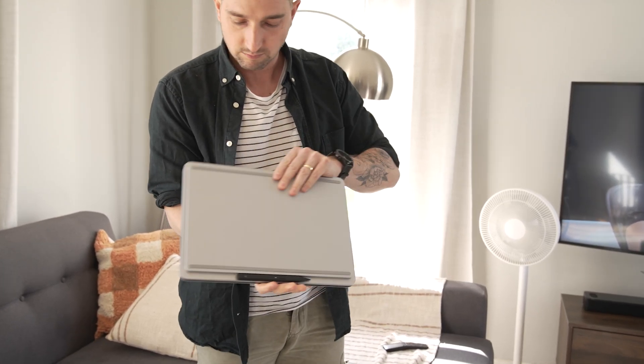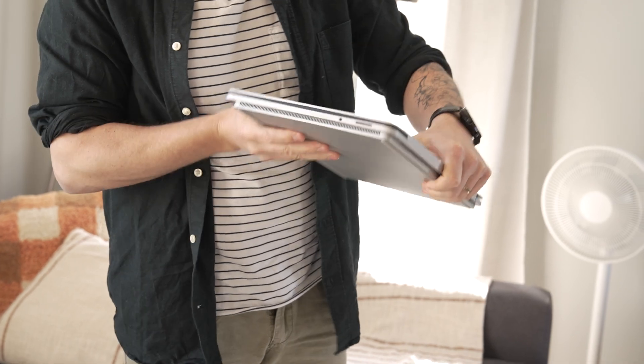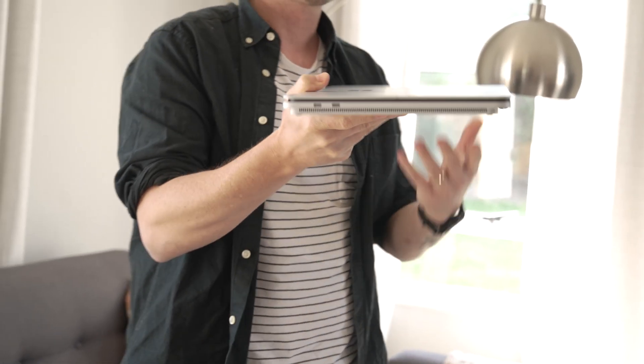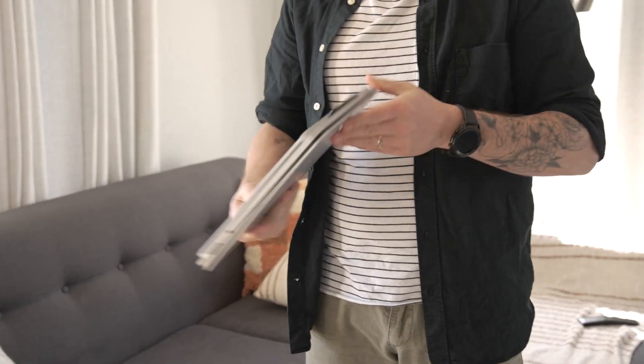The Surface Laptop Studio is made from a single piece of aluminium, which gives it a sturdy and durable feel — something that not a lot of Windows-based machines have. It's kind of MacBook-ish in its feel. It's also very thin and light, weighing in at just 1.7 kg for the i5 model and 1.8 kg for the i7 model. Both models have the same dimensions, which are pretty standard for a powerful notebook. But even more impressive when you realize this is more than just a laptop — this is also a drawing tablet. It's just under two centimeters thick, which I think is remarkable.